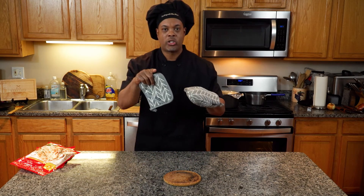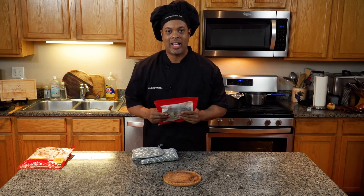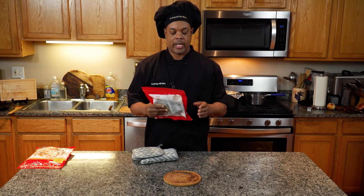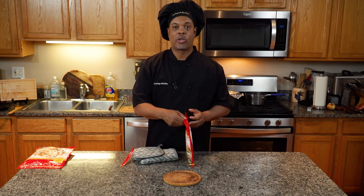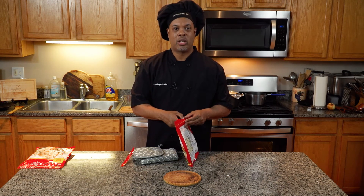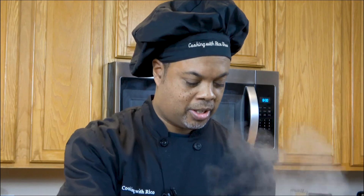I've got something special for you — we're going to add some naan. If you have some naan, go ahead and put it in at 400 degrees. I'm going to put this on a rack and have it sit for maybe one to two minutes. You want everything to come out hot.